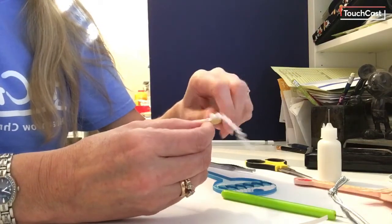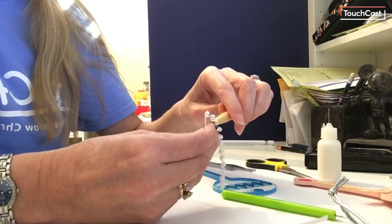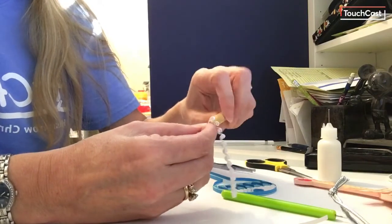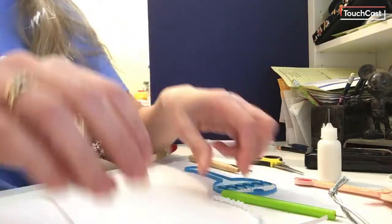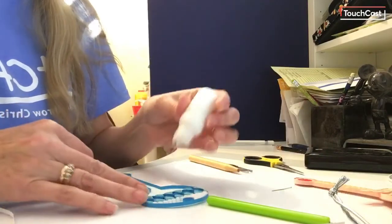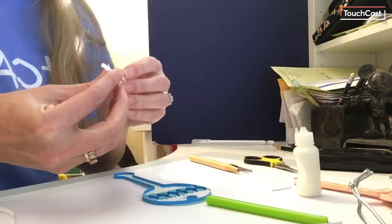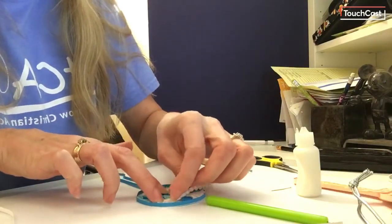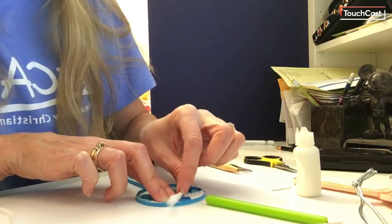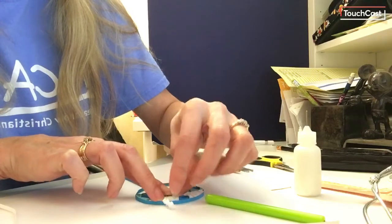It doesn't have to be a hundred percent perfect because these all turn out pretty cool. I'm going to snip this with my scissors and then put a fine line of glue. One thing about quilling is it doesn't take a lot of glue. I'm going to put this in line with what I already have, push it in to fill it in a little bit, and then when I get to the end I'm simply going to flip it over and go back in the opposite direction so the beehive looks nice and neat and uniform.